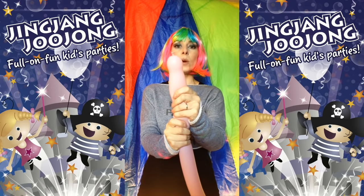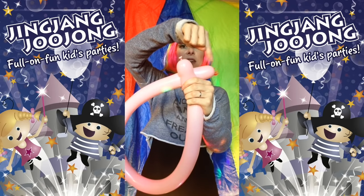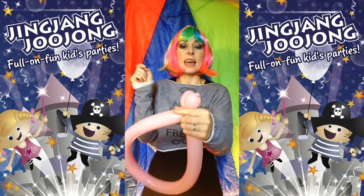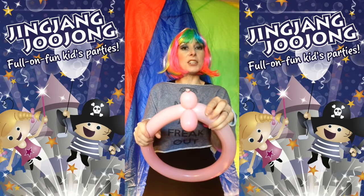Then give it a squeeze and cross over. You want to cross over a little bit more than that, so this bit here is going to be a bit bigger. This is going to be your head and your body. Just squeeze them together and twist round and around, and then to lock it you just push the body through like that and you've got your head and your body.